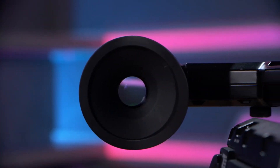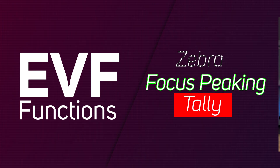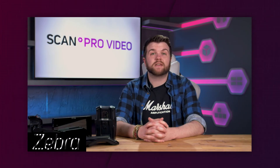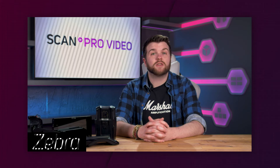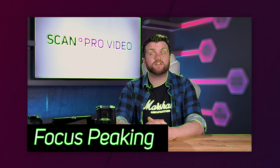EVFs, or electronic viewfinders, like field monitors, are added to a camera to give you a better view of your scene. These allow you to concentrate on framing, focus and be more mobile when the camera is shoulder or handheld. Most EVFs have functions like zebra patterns, focus peaking and tally. Zebra patterns are used to help expose your image by displaying diagonal lines across any part of the image that goes over a user-defined luminance level, helping to avoid any clipping during capture. Focus peaking is a function that displays a coloured outline around objects that are in focus; as you rack through focus you will see this outline move between whichever object is the sharpest.